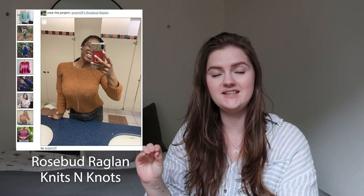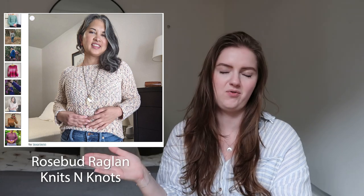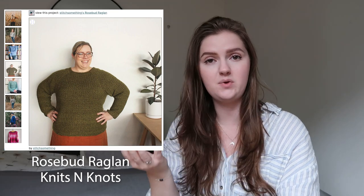The third sweater is the Rosebud Raglan by Knits and Knots. In the description the designer says it is a simple textured pattern which creates a non-see-through fabric — so that is really nice, because sometimes the last sweater we saw has some gaps and you have to wear something underneath, but this one you don't have to. This pattern again has nine sizes. I really like that there is a very clear gauge swatch method with specific rows to do. It's available in many different colors and styling options, so it's super versatile.